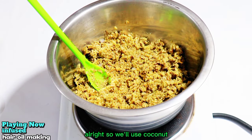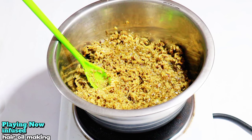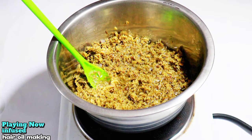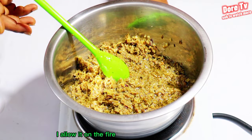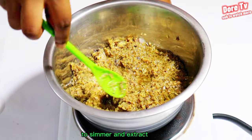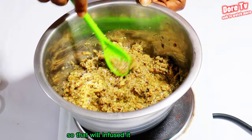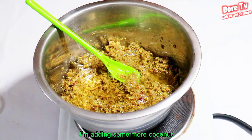We'll use coconut oil — I'm adding my coconut oil. I will allow it on the fire to simmer on a very low heat to infuse the ginger, garlic, anise seed, and cloves into the oil. I'm adding some more coconut oil.